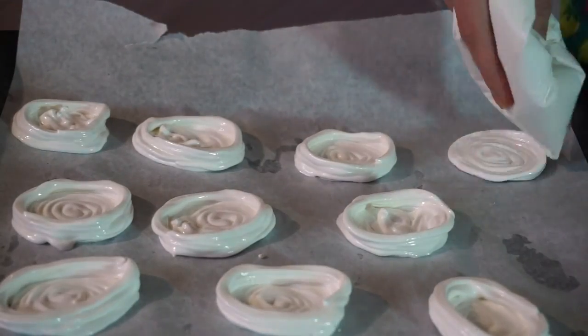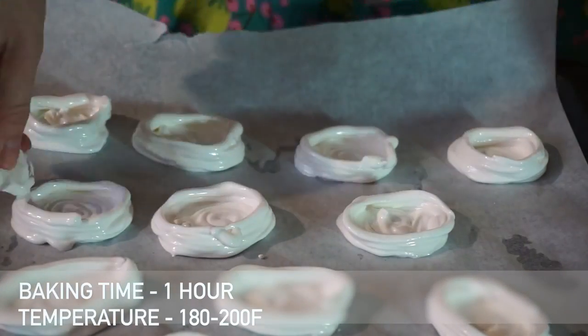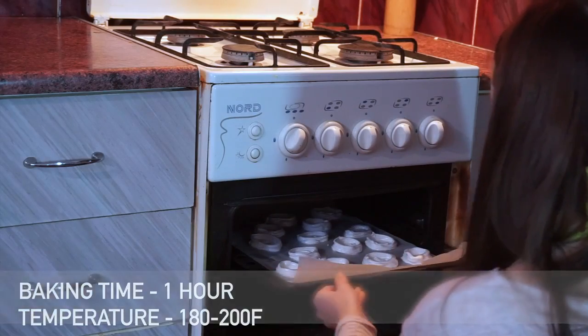Let's send them to the oven. Make sure that the temperature is between 180 to 200 degrees Fahrenheit.